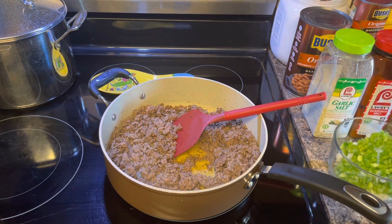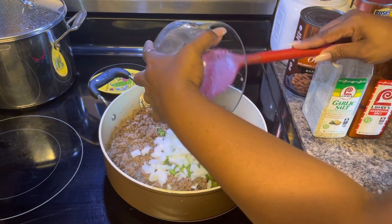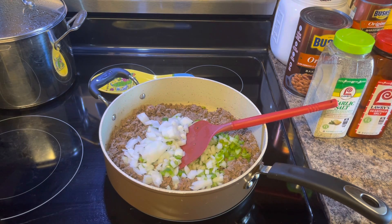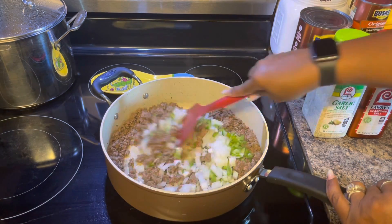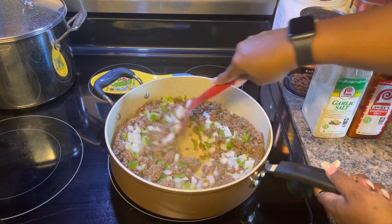Now we are going to add the peppers and the onions to the ground beef. I drained just a little bit of the excess oil from the pan, but it wasn't a whole lot. Since I was going to sauté these peppers and onions and use oil anyway, I decided to just use the oil from the hamburger meat. We got that all in there — looking good so far, really pretty and colorful.